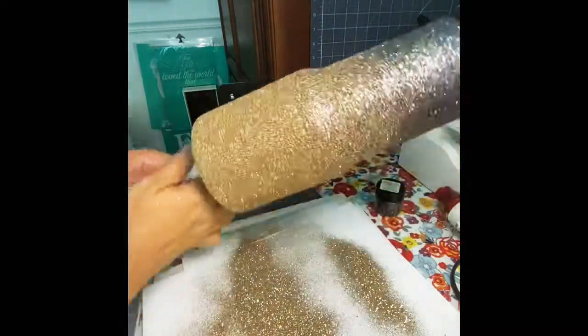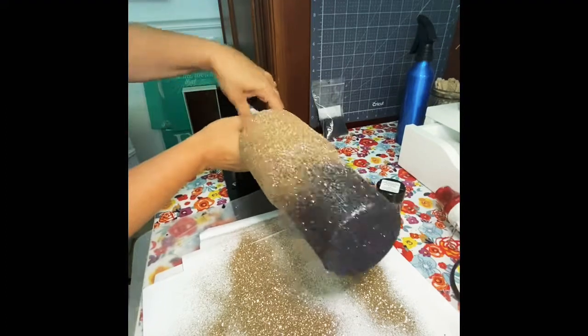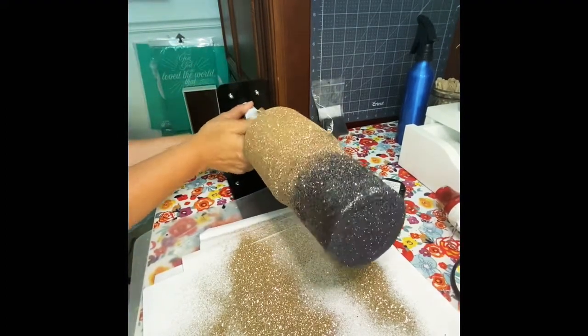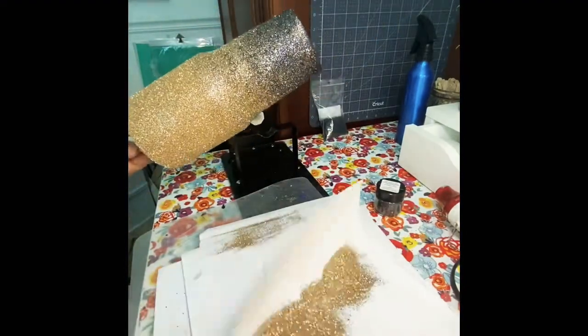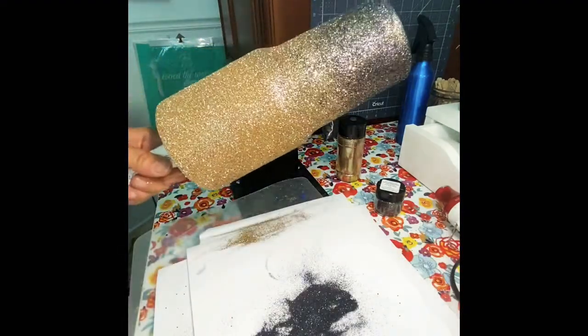That's about it. Then you put it on the tumbler turner and turn it for a few hours. This one does not need as much time as normal because you barely put any epoxy on it. Then you can go ahead and hit it with a clear sealer and be ready to epoxy it in about 30 minutes. Thanks for joining me and I hope you have a great day.